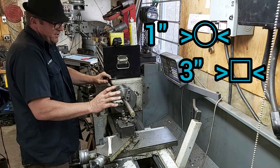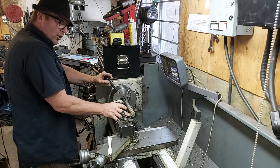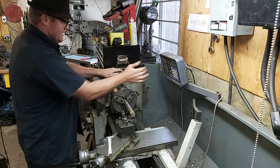The rule is one to three: for every one inch that I have grabbing of diameter, I can go out three inches. This is well beyond that, so that means I've got to put a center drill in the end of this and support it by some kind of means. So let's slide that in now.